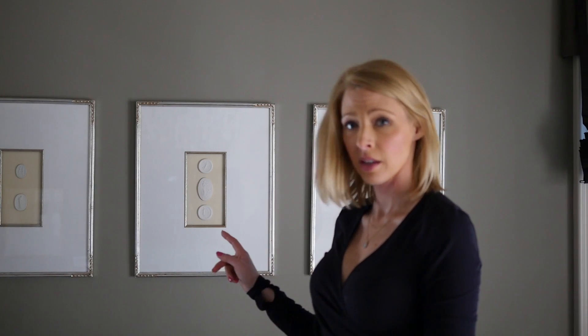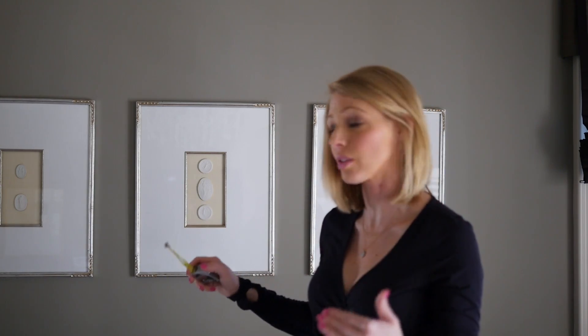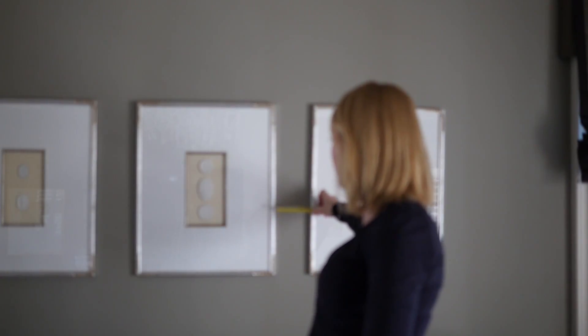When you are hanging a series, the rough guideline is to space pieces two to three inches apart. The exception is if you are working within a large space. The scale of my house is pretty big, so I had a giant wall to fill and I actually went five inches. But when you stand back and see the entire scale of the room, it looks exactly right and within proportion.